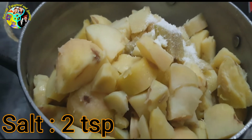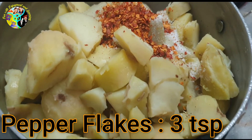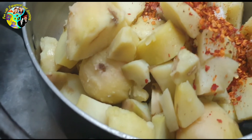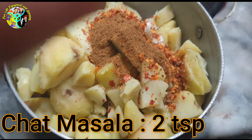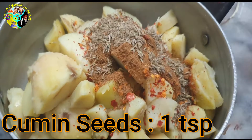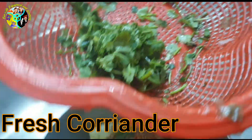Now we're going to add in the seasoning: two teaspoons salt, three teaspoons red chili flakes, two teaspoons chaat masala, and one teaspoon zeera.